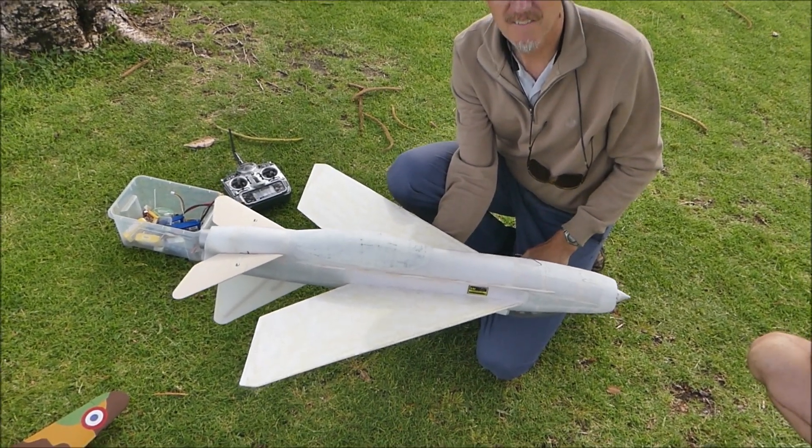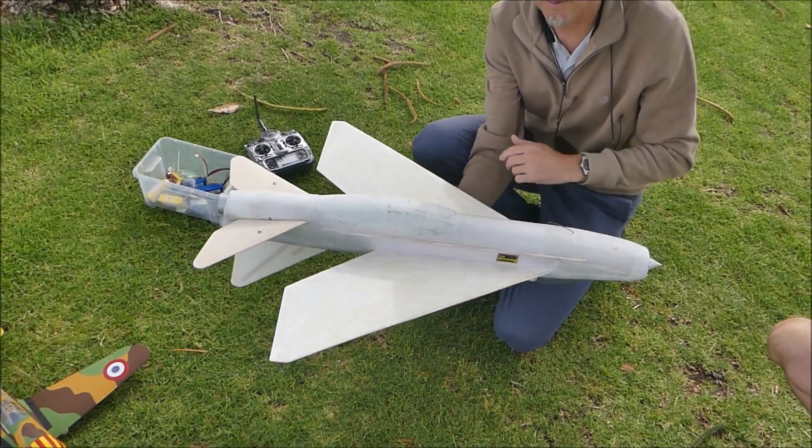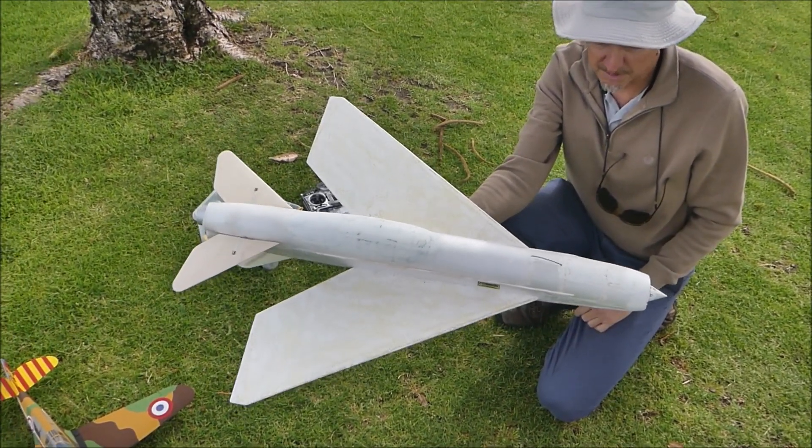So what's the main construction? Mostly depron, is it? It's depron, yeah. Fiberglass on the wings. Everything else is just plain depron.